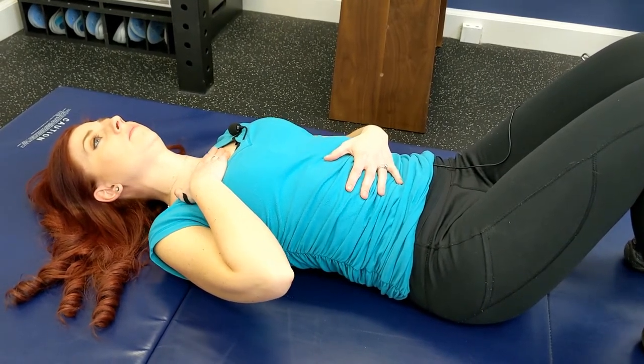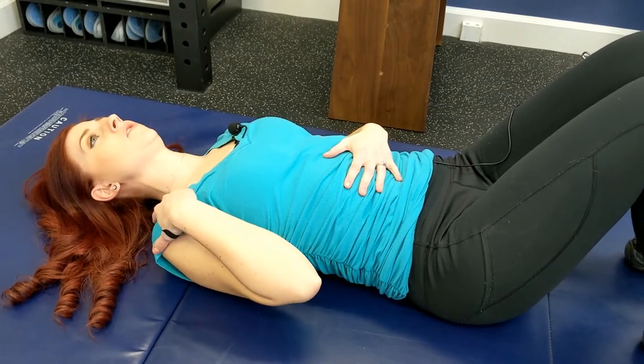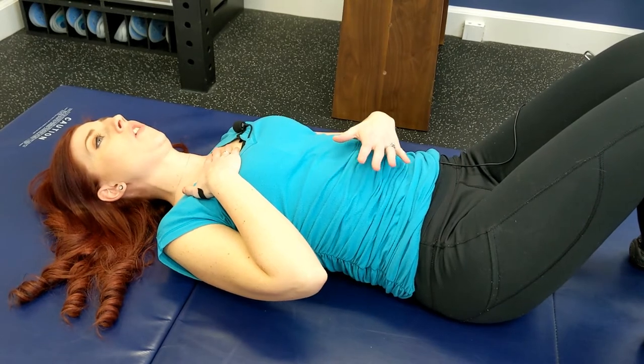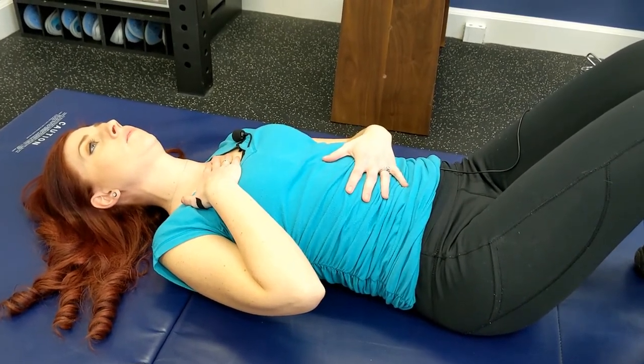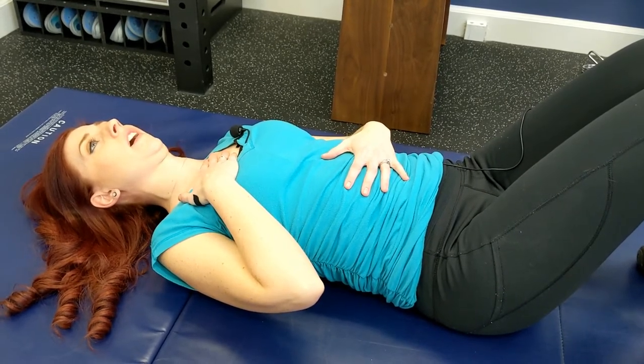We can do chest breathing, which is going to activate our shoulders and cause neck and shoulder pain after a long period of time. Instead, we'll focus our attention on breathing into our abdomen, allowing our neck and shoulders to stay relaxed.